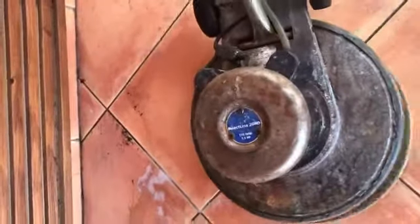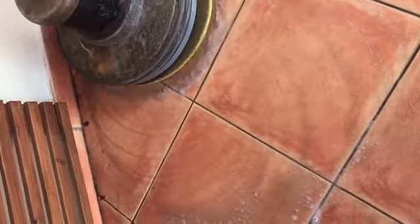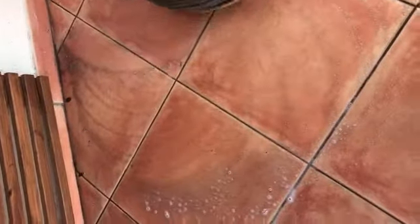National Sealing. We're going to be doing our non-slip application on this. It's like a ceramic tile slash Mexican tile on a pool deck, so it's a smooth surface on a pool deck, and we're having to clean this surface first.